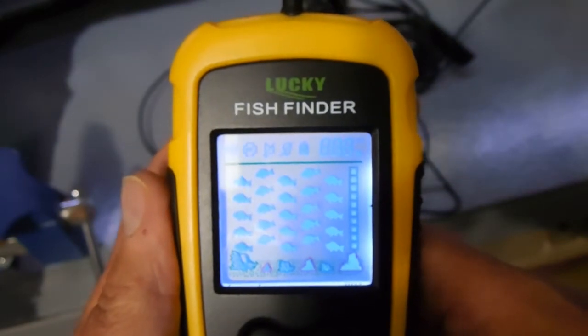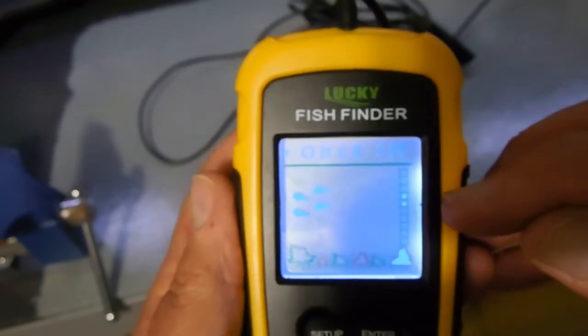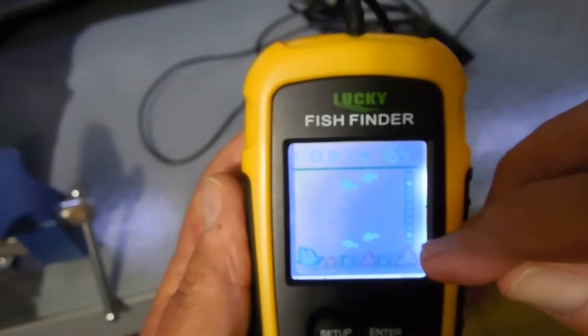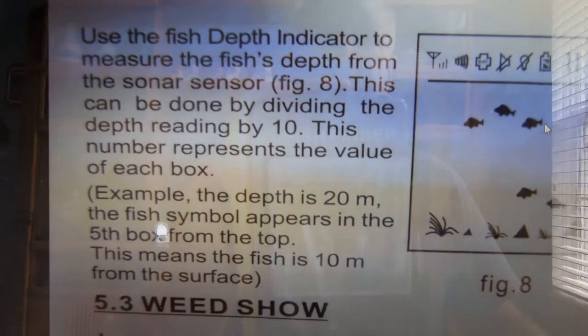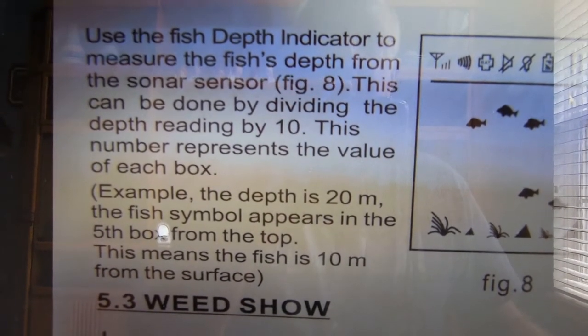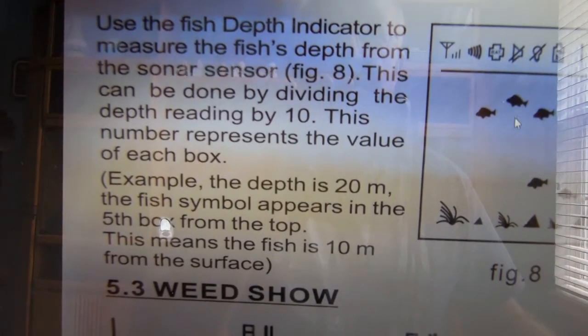Let me turn on sample mode to show you what I mean. Now we're in sample mode — see, the fish always go from right to left. That's really not an indication of where the fish are; it's just saying that fish are somewhere in that cone-shaped area. Some are deeper, some are more shallow, and there are little blocks to help determine the depth of the fish.